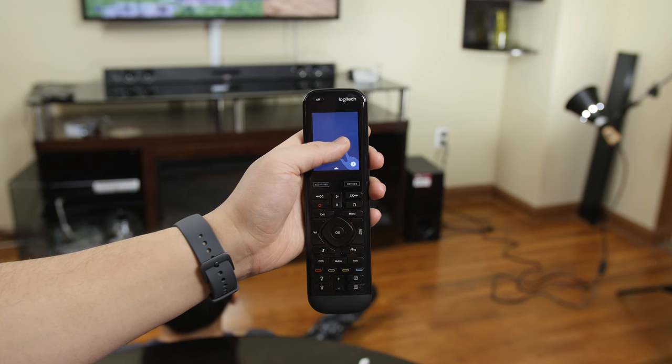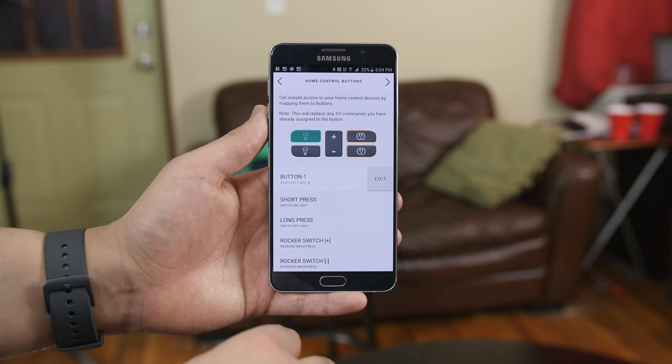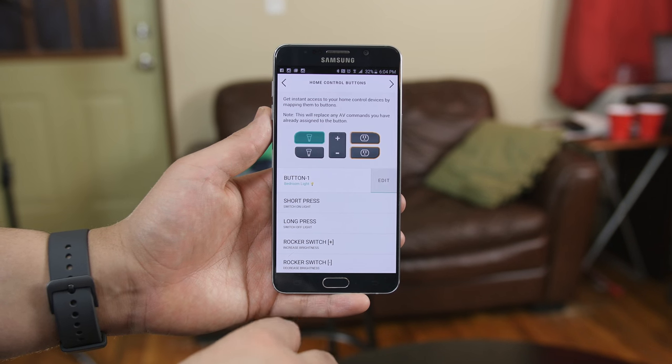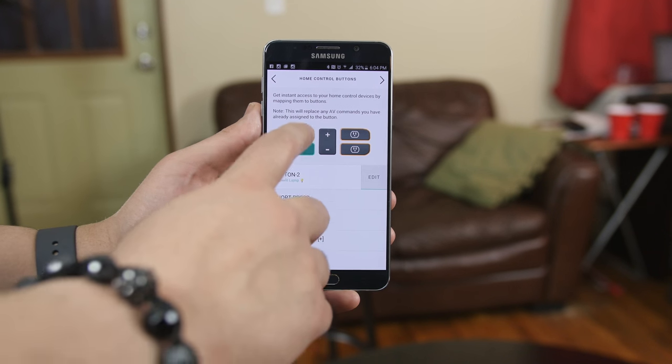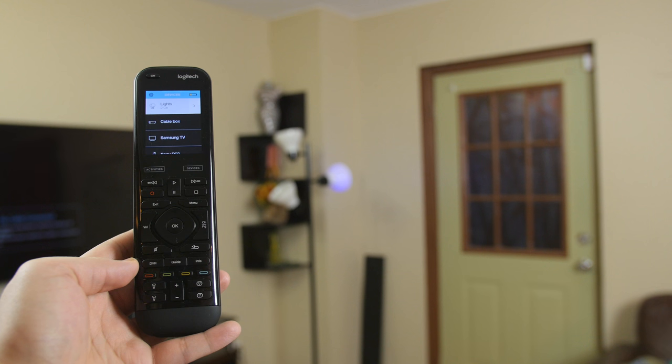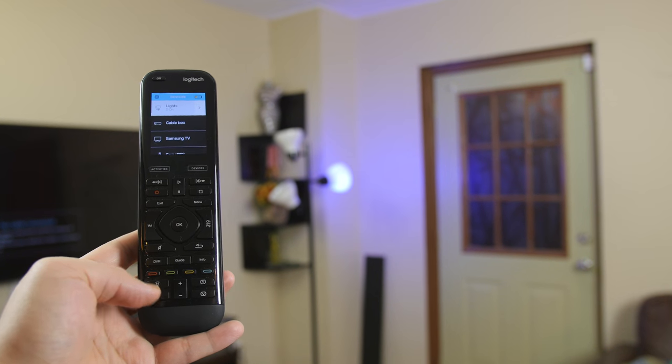You can also customize the buttons with button mapping. Say you want to assign certain buttons to a particular action — you hop into the edit device settings and select the buttons you want to map to a desired command. I conveniently assigned the bulb buttons to control my individual lamps, and you can assign whatever you want to the other two outlet buttons.